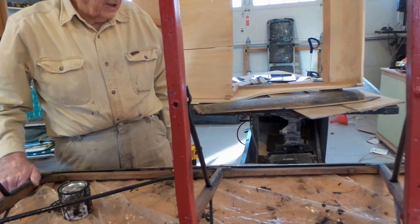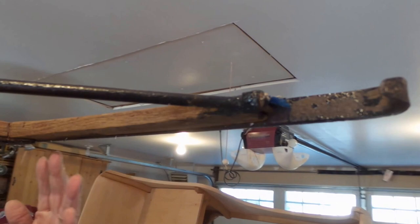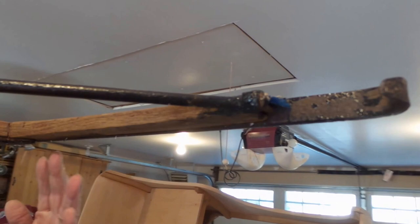On the other runner, there's one other little piece that needs to be replaced that was broken off. Other than that, the wood on the runner is real hard yet — in real good shape.